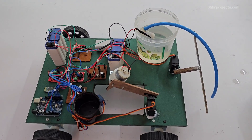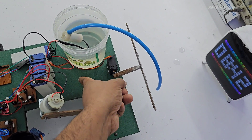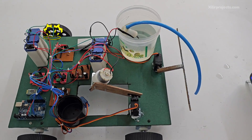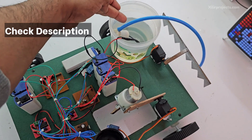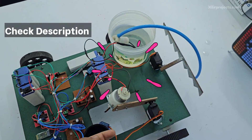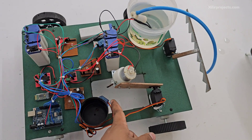Other features can also be added here, like cutting the weeds. A motor will be placed here with a hole, and the motor will cut all the weeds. This one is the relay module to turn on the pump.